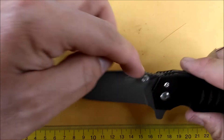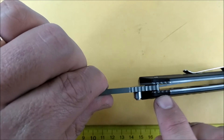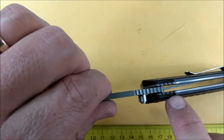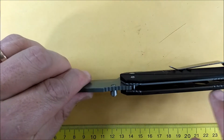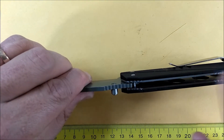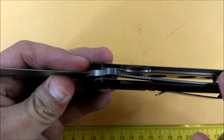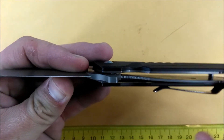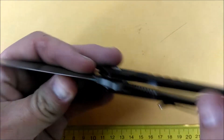Coming back, we've got a thumb riser with some jimping on it. The handle has a little bit of jimping inside on the liners, not on the G10 handle scales. Going to the back, there's some more jimping on the liners and not on the handle scales. And a little bit of jimping on the liner lock to release it.